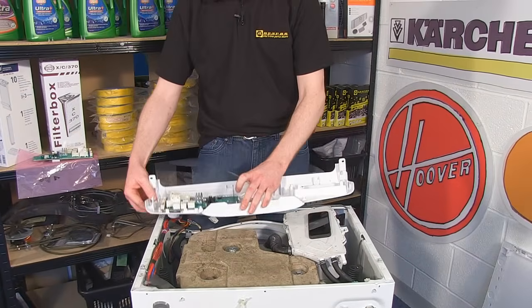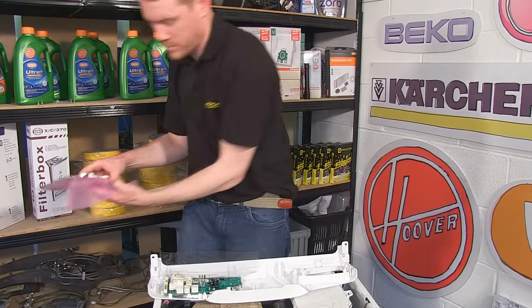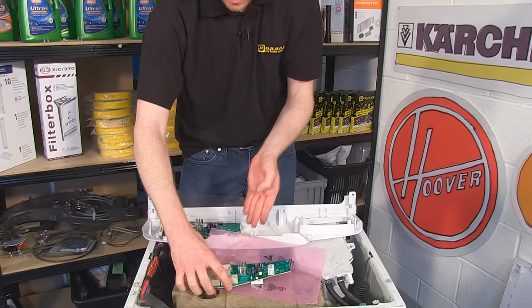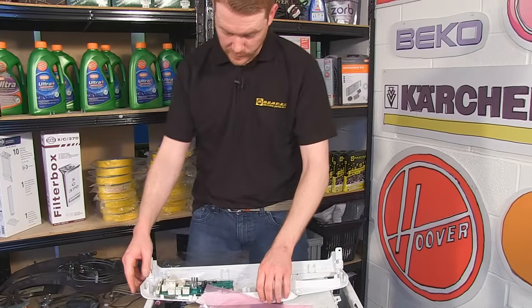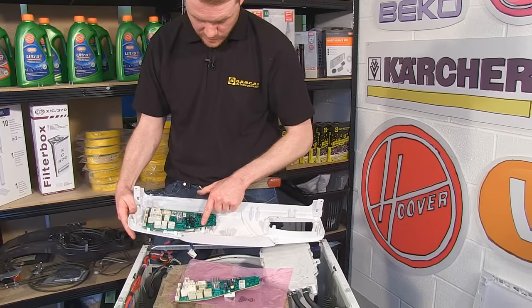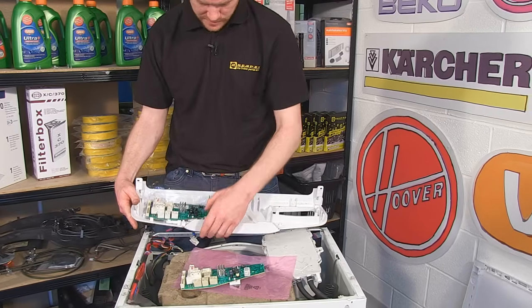With the electrical connections disconnected, you can grab your new circuit board and unclip the old circuit board from the control panel, by unclipping the several clips that hold the circuit board into place.